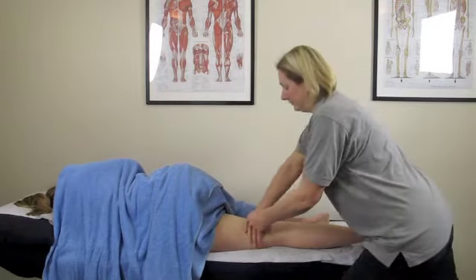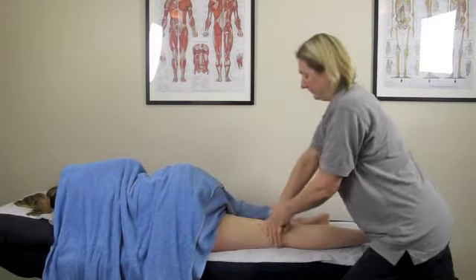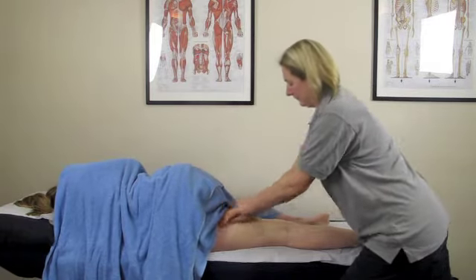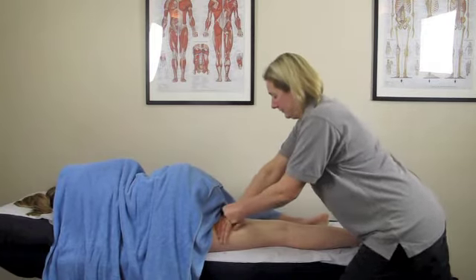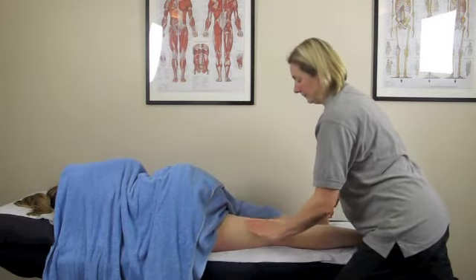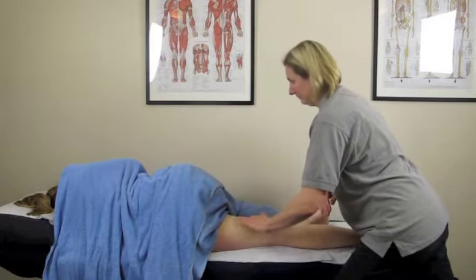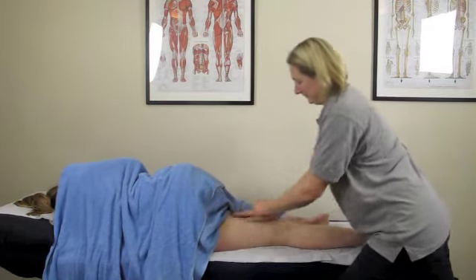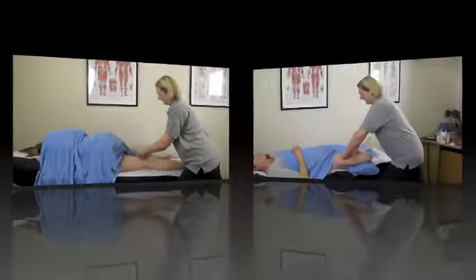Tamsin has moved her body around and back into the effleurage — don't be afraid to move yourself to get the best angle for the technique you need at the time. Here we've got a little bit of vibration, so you can use all your techniques in this area, you just have to be a little bit gentle with some of the deeper ones.